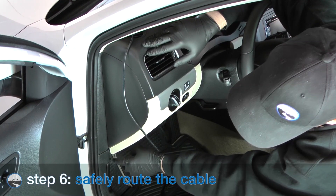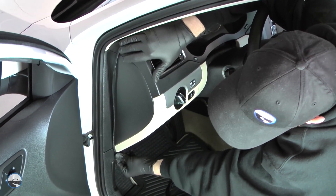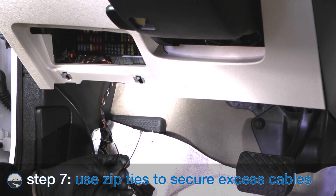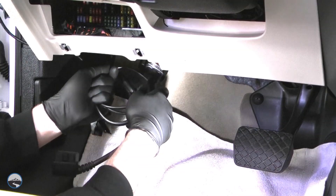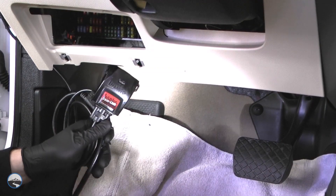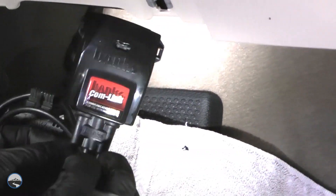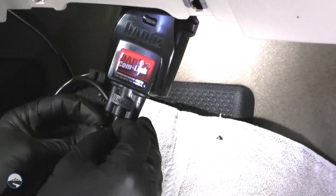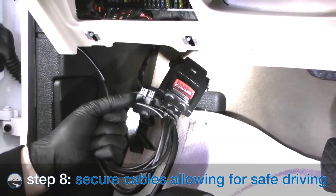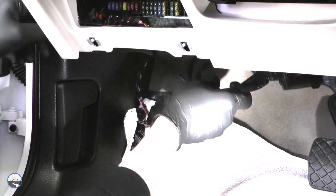Route the cable down the side of the dash and secure it. We found that the space between the side and the dash was just the right size to route the cable through. Next, using the supplied zip ties, coil up the excess cables and secure the IQ bridge module and cables under the dash without sharply bending or putting stress on the module cables. Make sure the cables are secured up out of the way so they do not interfere with your ability to drive safely.